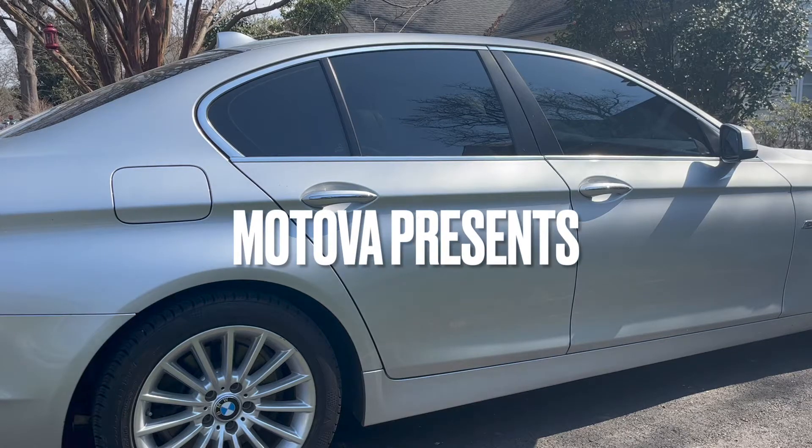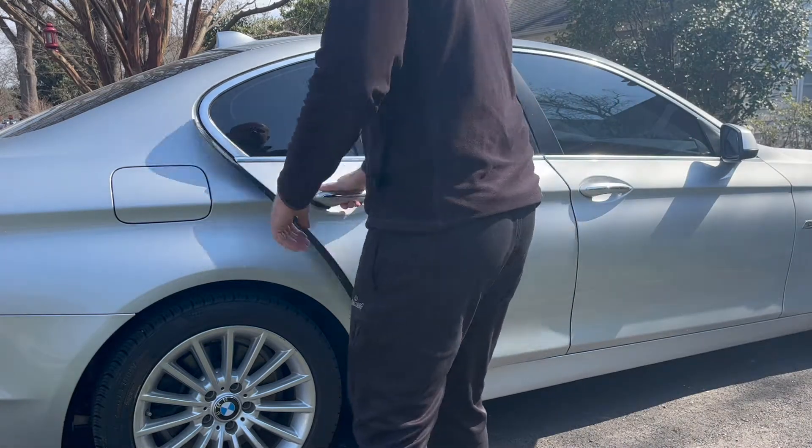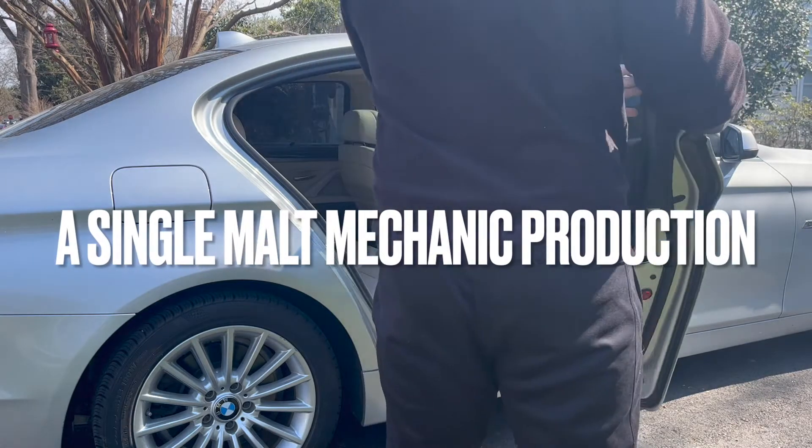Hey everybody, in today's video I'm going to perform a compression test on my 2011 BMW 535i.